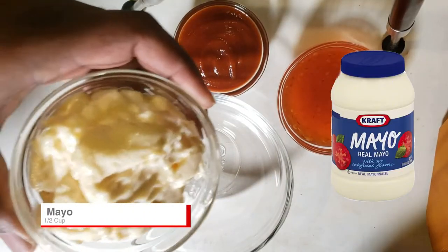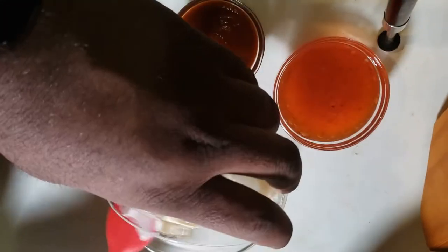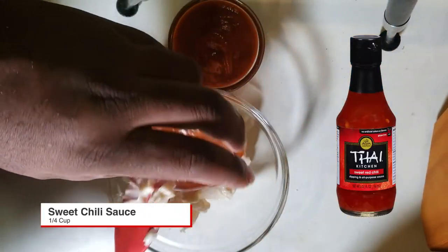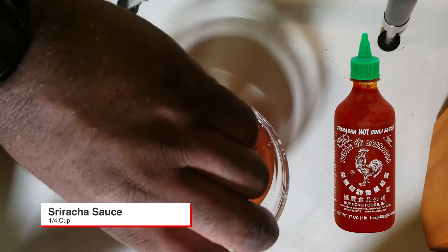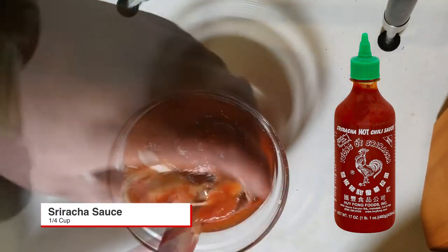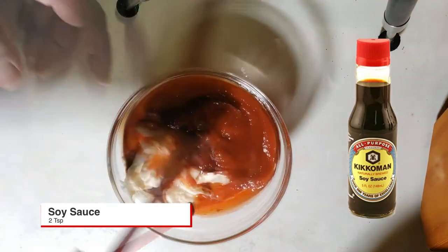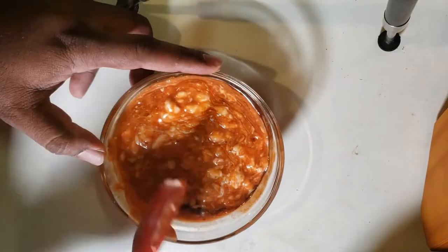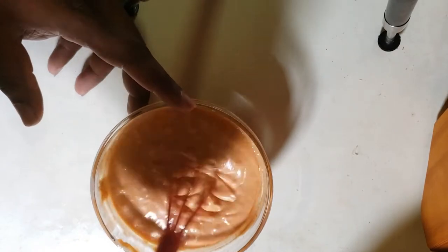Now let's get ready for the sauce. You need a half cup of mayo. We're creating that bang with the sauce to match the bang with the shrimp — that's how you get bang bang. You need a fourth of a cup of sweet chili sauce, a fourth of a cup of sriracha, and two teaspoons of soy sauce. Let your wrist go to work and mix these ingredients up — now you've got that bang bang sauce.